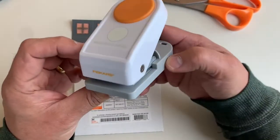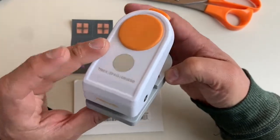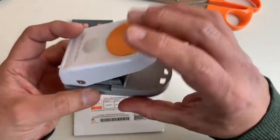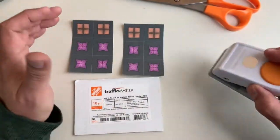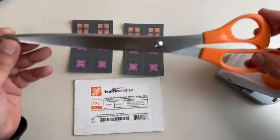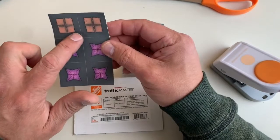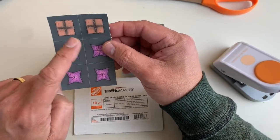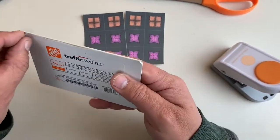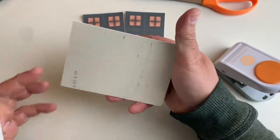I want to make circle tokens, so I'll use my Fiskars one-inch circle punch for that. If I need to cut anything, I'll use my Fiskars heavy-duty scissors. The first thing we want to do is put these token images onto the vinyl floor tile. To do that, I'm going to remove the backing from the vinyl floor tile, because one side of it is adhesive.